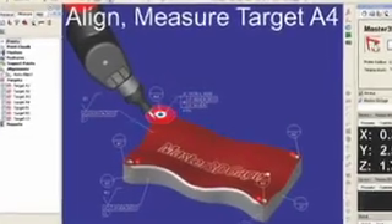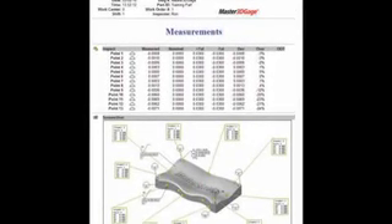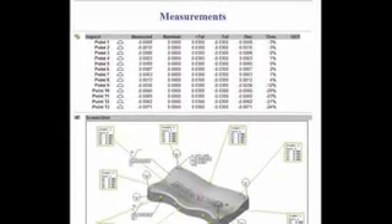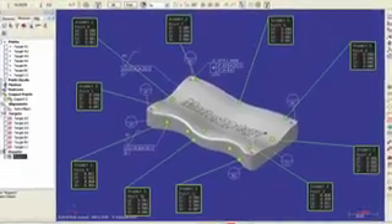With Master 3D Gauge, you just align a part, inspect it, and report it. Master 3D Gauge tells you in minutes, not hours or days, whether parts are in or out of tolerance.